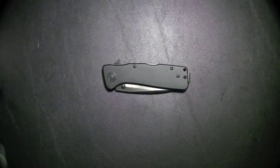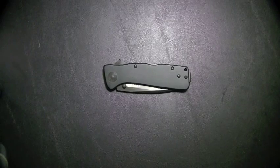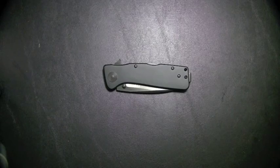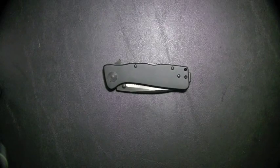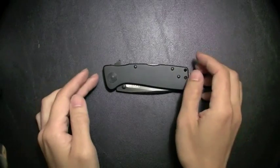Hello everyone, Dave here with some thoughts on another knife for you guys. This one's actually out by request from Shahulad1982 — I hope I pronounced that right. He actually saw this in my intro and ramblings video and requested a little bit more info on it. So here we go, let's jump into it. Full specs will be posted in the description so you guys can check that out.